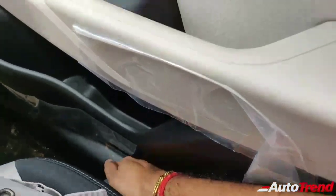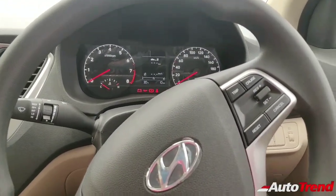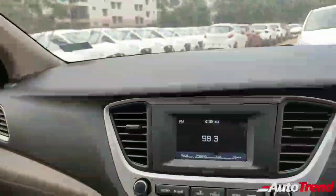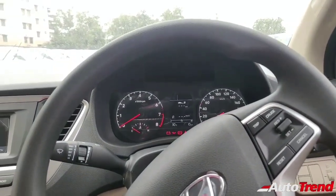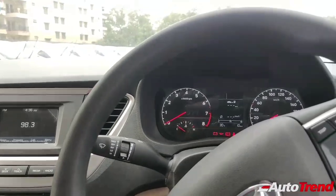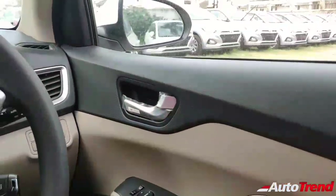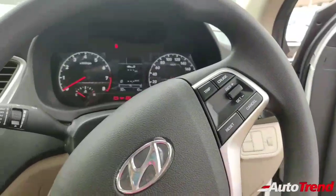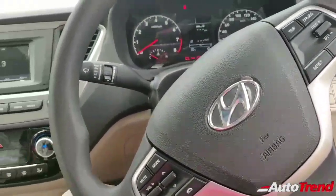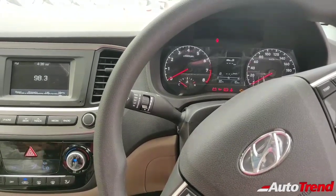Another essential feature is driver seat height adjustment, which the basic variant does not offer. This car gets almost every essential right. You get dual airbags, ABS, and EBD as standard from the entry-level variant itself, though this variant does not get six airbags like the top end — no side or curtain airbags, just two. But this is a really solid car compared to a Maruti Ciaz or Honda City — you can clearly hear the solid, reassuring thud when you close the door.